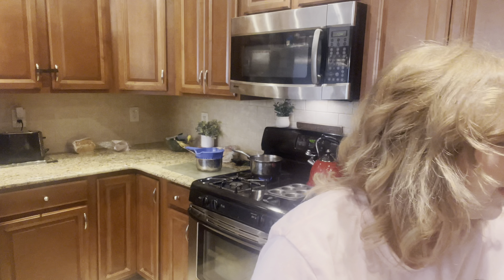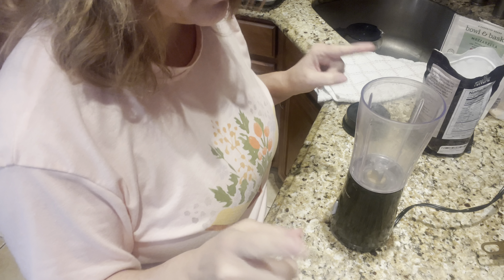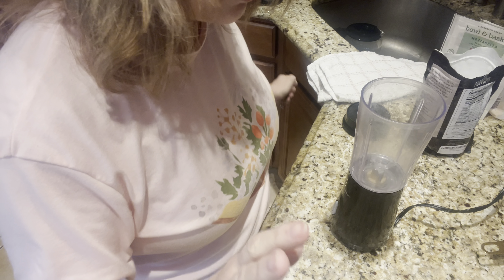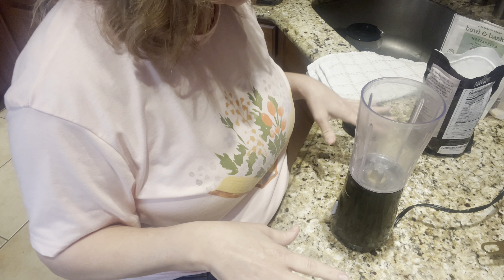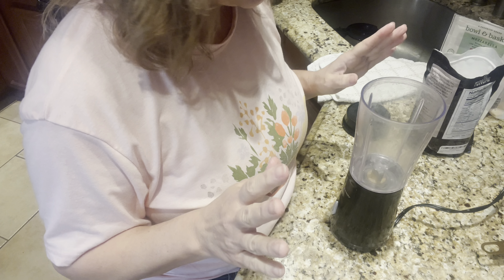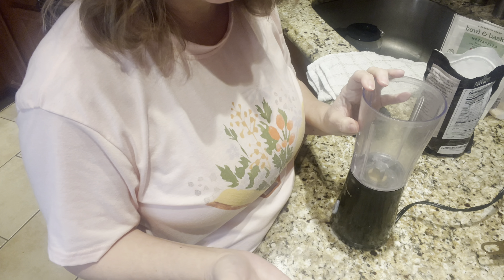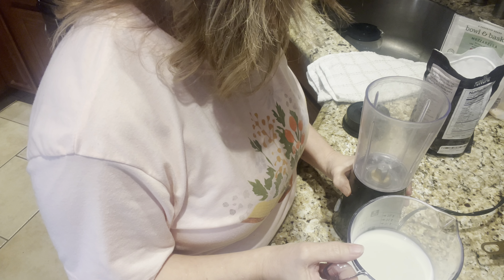I'm going to show you my blender — it is small. I used to have a larger one but I don't know where it went. Let me swerve the camera around so we can start making the cheese bread. We're going to go ahead and preheat the oven to 400 degrees. I've already taken out my muffin tins and sprayed them with cooking spray. The recipe just says to add all ingredients in the blender and combine — cover and puree until smooth and frothy. I'm a little worried because this isn't exactly a high-tech blender.